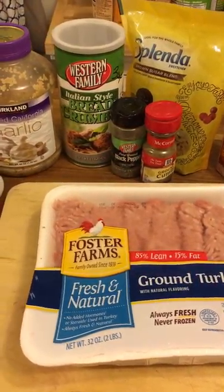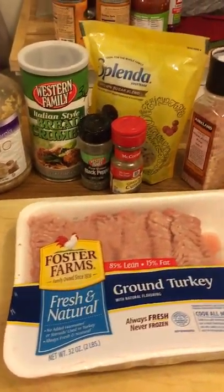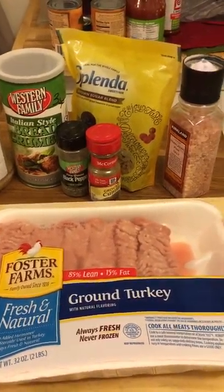Welcome. Tonight we are making meatloaf.